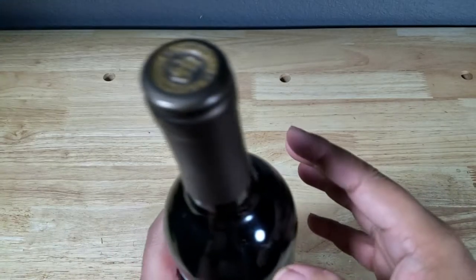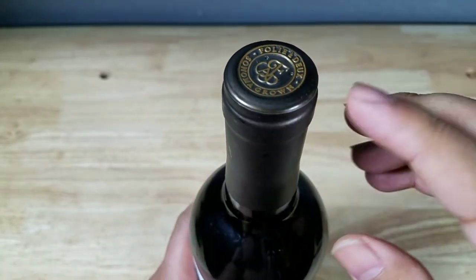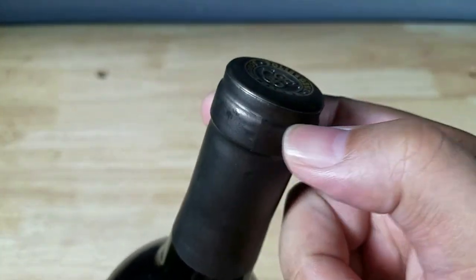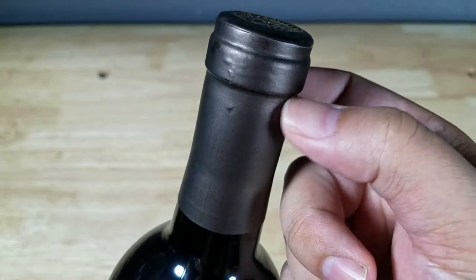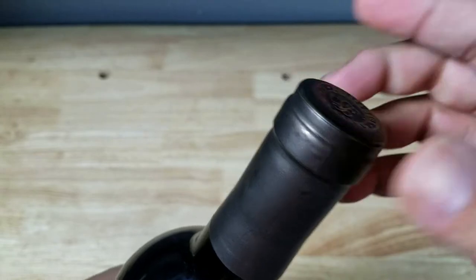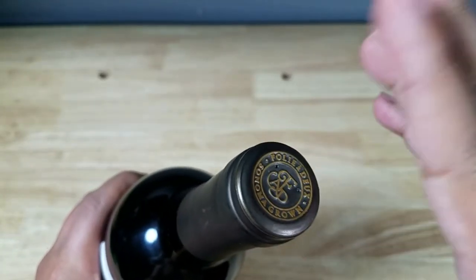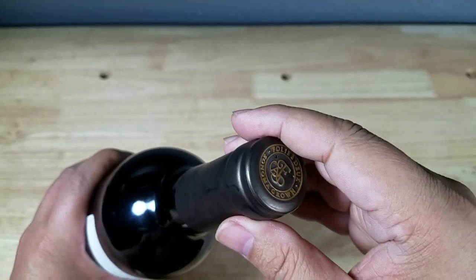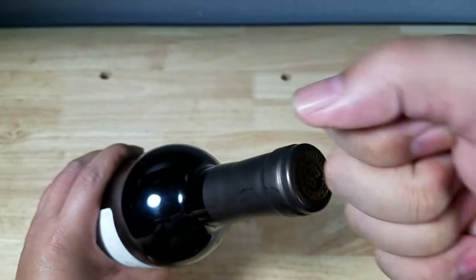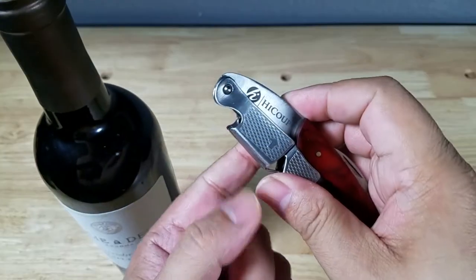Let's go over some of the areas that I think people get stuck on, because sometimes I get stuck on them too. The first thing is getting a nice clean cut on the foil. A lot of reds have this lip here, so you want to cut the foil right there. Second is getting the worm into the cork — it's just a matter of angles and levers. And the third portion is once you get that worm in, people think you're just supposed to pull it up that way. No — that's what the lever is for.